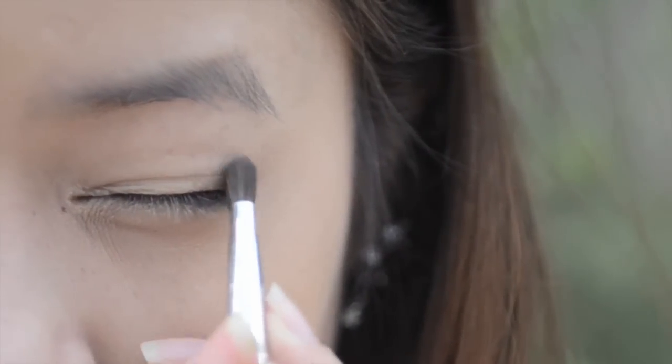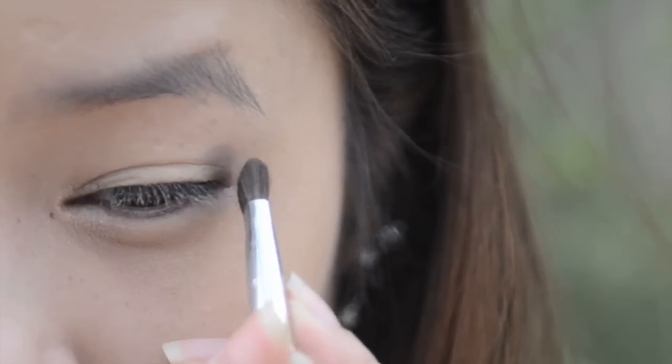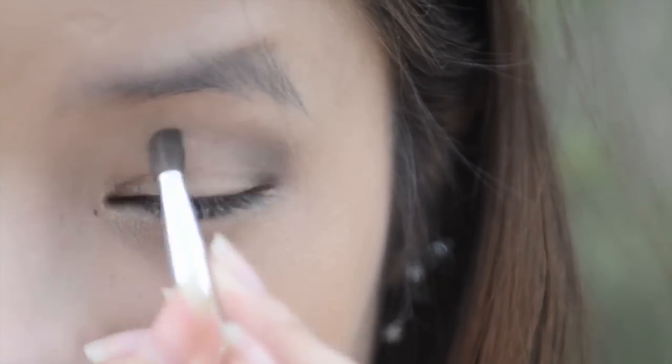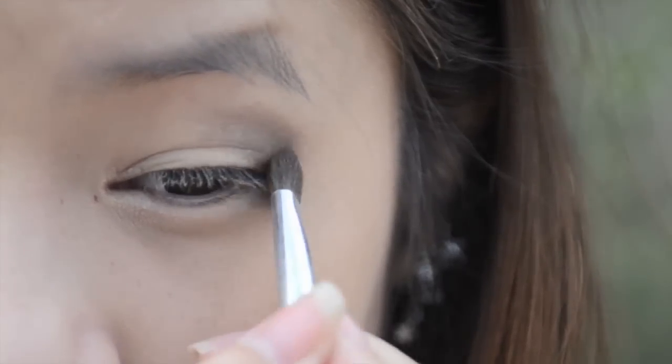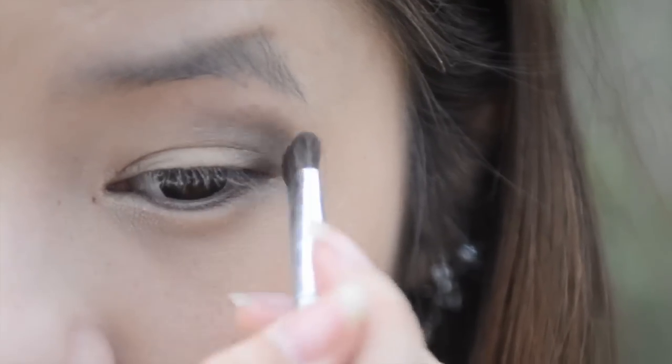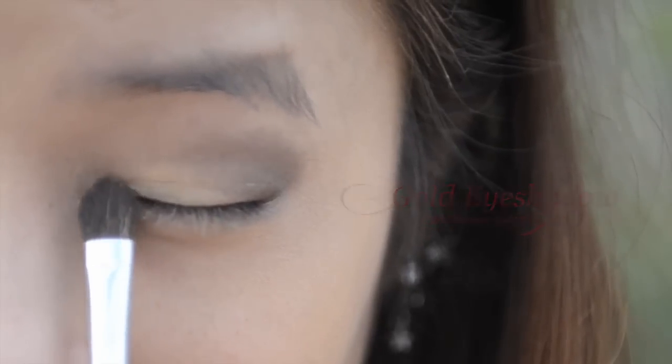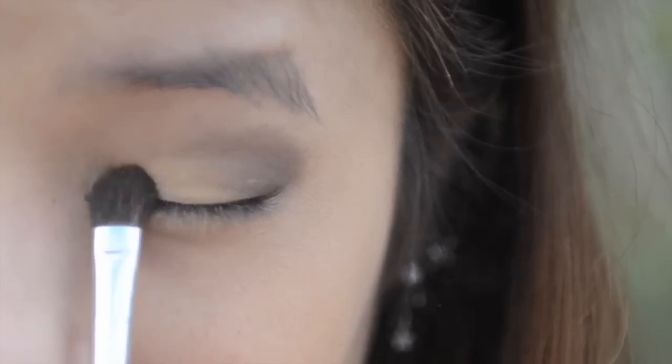Take a brown eyeshadow and concentrate this colour on the outer corners of your eyes, slowly bringing it inwards. Try and blend out the colours so there are no harsh edges. Then take a gold eyeshadow and apply this on the inner half of your eyes.